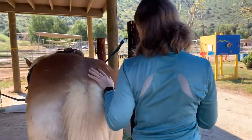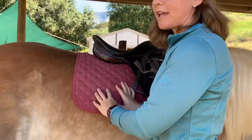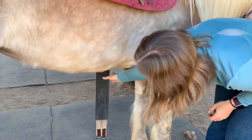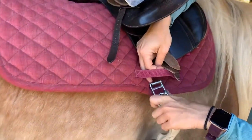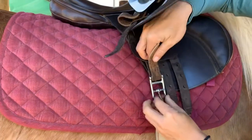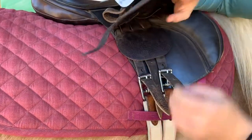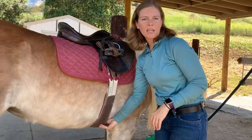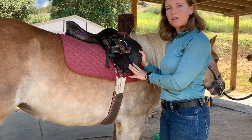Walk behind the horse, keeping your hand on her and talking so she knows you're coming. If you need to adjust her, press gently and avoid touching her flank. Make sure everything on this side is where it needs to be. Reaching under her belly, give her a little pet, bring the girth up, put it through the saddle pad, and buckle on the first and third billet. The fit should be snug but not too tight — we don't want to see any daylight under the saddle. The instructor will always make sure the saddle is tight before the student gets on to ride.